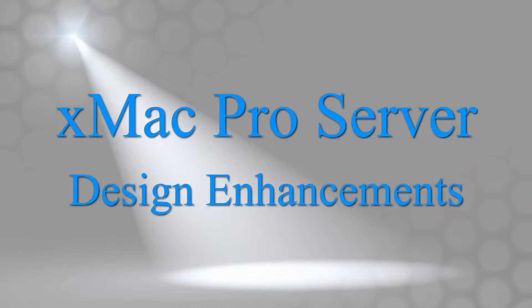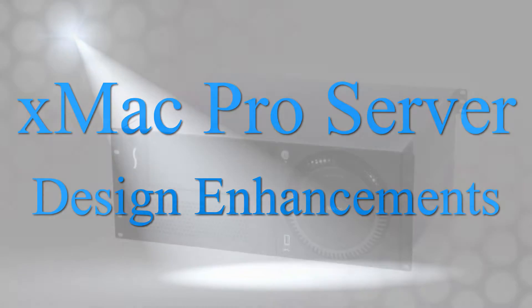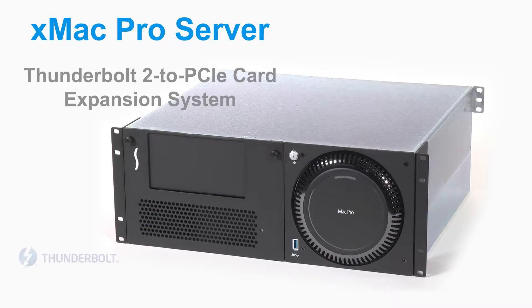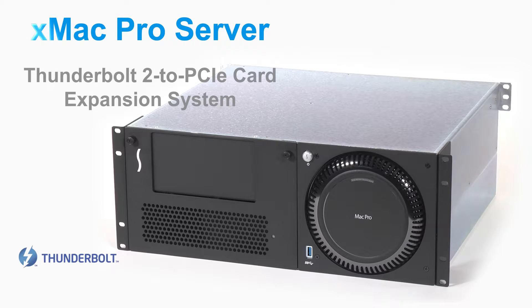Welcome to the Sonnet Spotlight, focusing on new design enhancements to our XMAC Pro server. The XMAC Pro server is a Thunderbolt 2 to PCIe card expansion system and 4U rack mount enclosure for the latest Mac Pro.